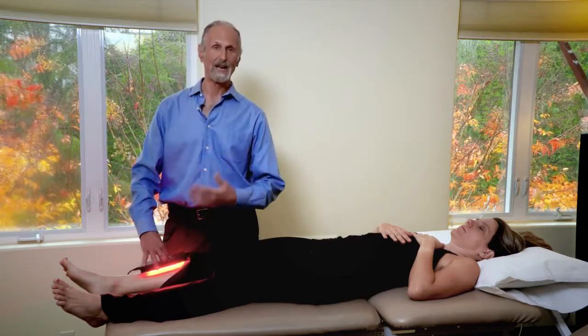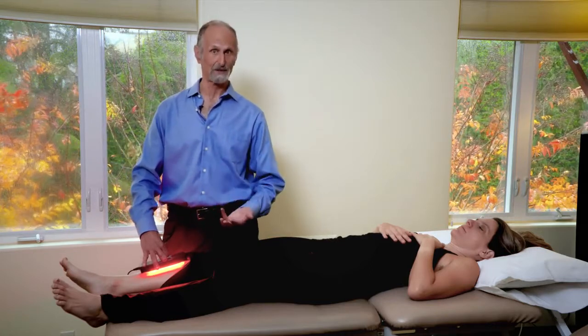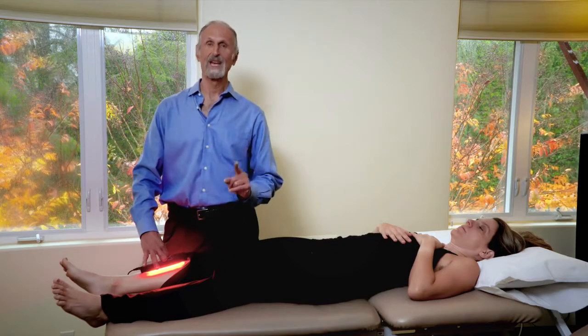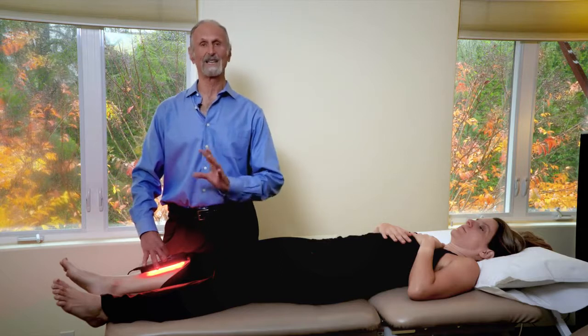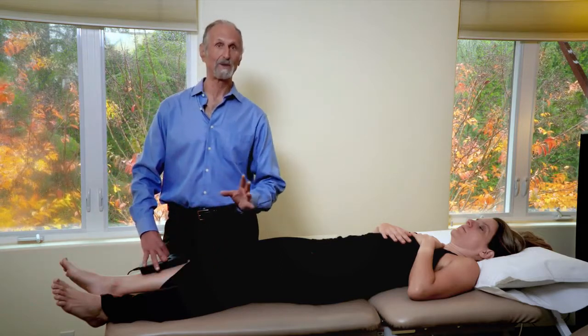Laser and light have been found to stimulate proliferation of cells, so generally we say avoid all cancers and any kind of skin cancer. However, in medical centers and oncology clinics around the world they're using light and laser therapy after chemotherapy or radiation, because the side effects of radiation can be mitigated with light and laser therapy.